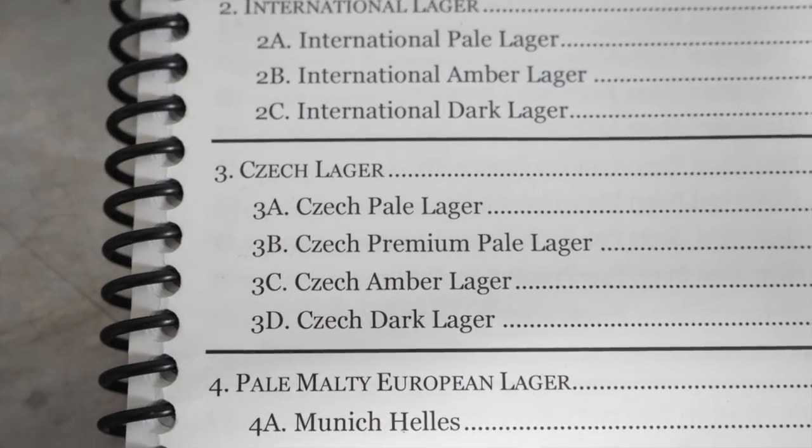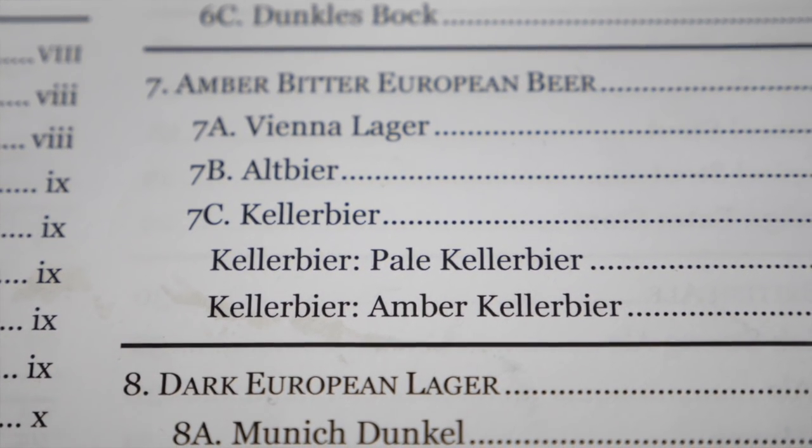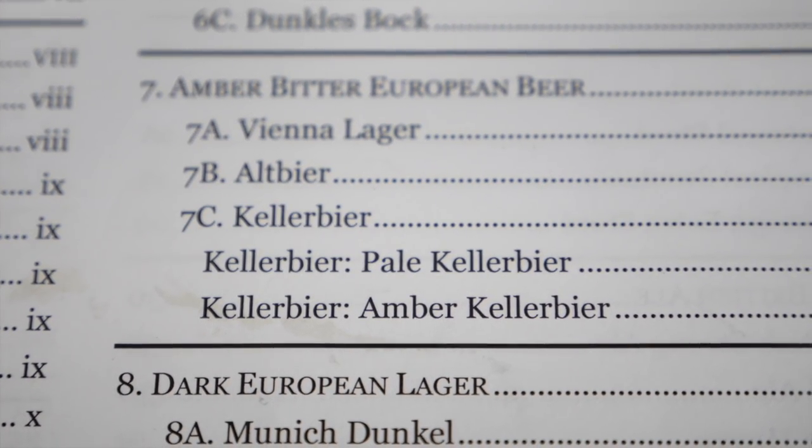It's those BJCP guidelines definitions that have got me scratching my head a little bit today. Typically, each beer has its own number and letter assigned to it. For example, when I was brewing Czech lagers, I had Czech pale, premium, amber and dark lagers, and they were each assigned their own code. Keller beer, however, has two different varieties — pale and amber — but they're both stuck under 7C. Not really sure why that is, but I've got to pick pale or amber.